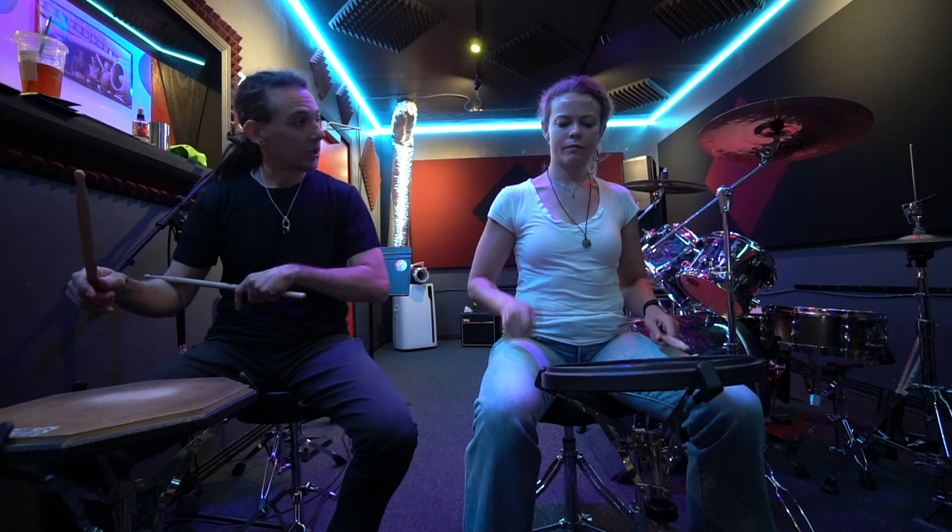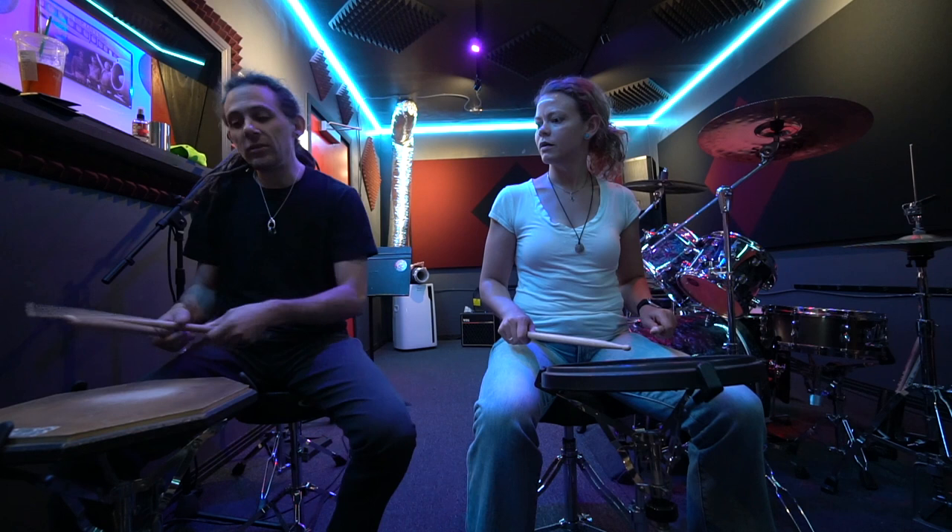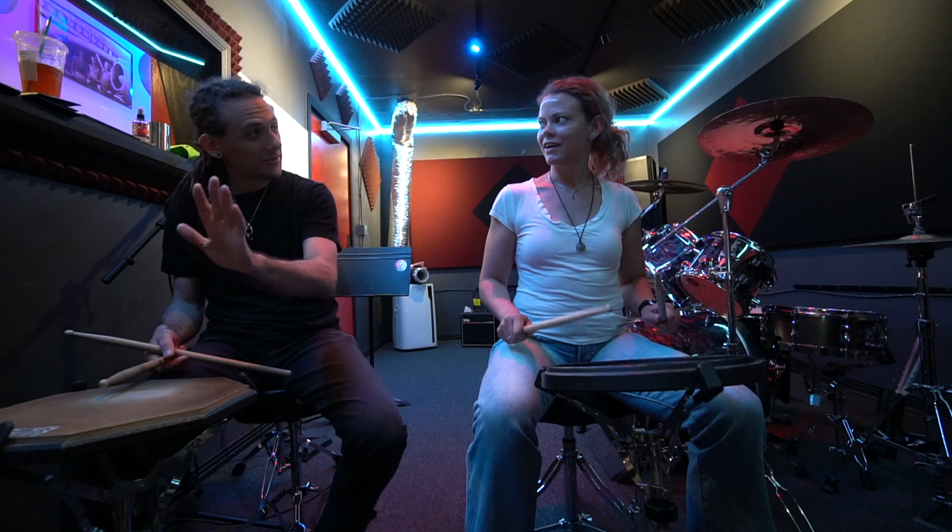Pianississimo, pianissimo, piano, mezzo piano, mezzo forte, forte, fortissimo, fortississimo. For the last one — fortississimo — we need to bring a little bit of arm into that so that we're really just slamming it down. And then the pianississimo — we're down here, really, really quiet. It's all about stick height. You did really well here.